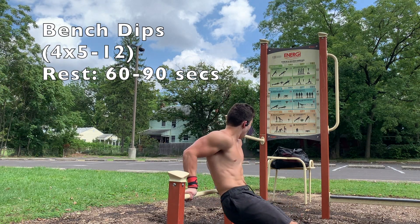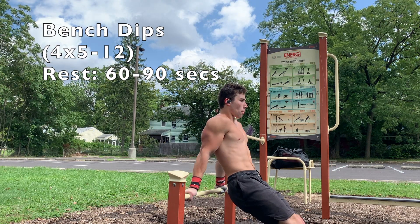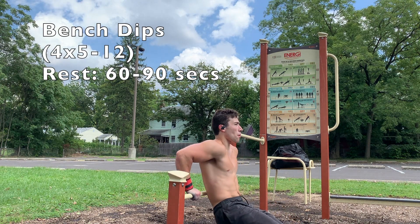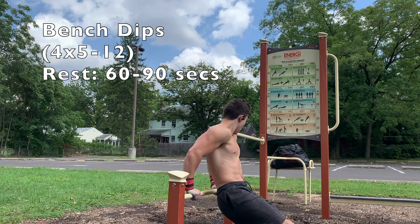Coming up next, we have bench dips. Bench dips are a great dip variation for beginners. As you can see, I'm demonstrating with the supinated grip here. You can do pronated or supinated grip. One thing I'd like to point out is that it's very important to go up and down on these instead of back and forth.